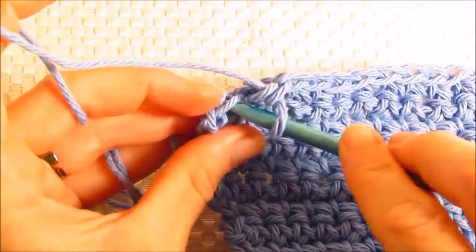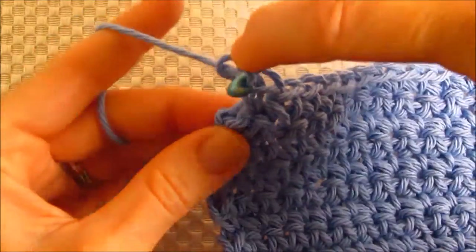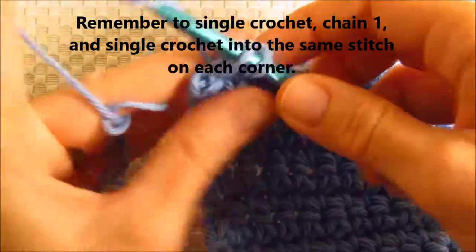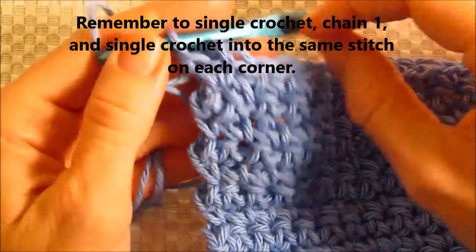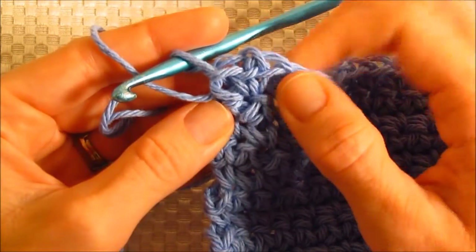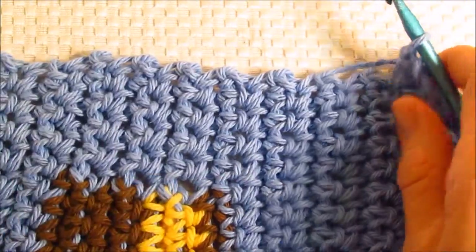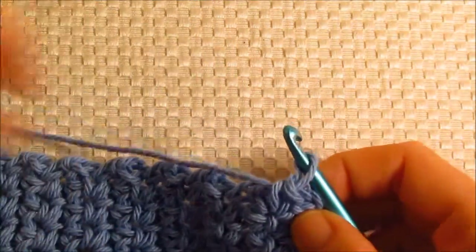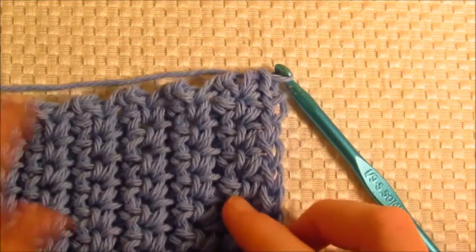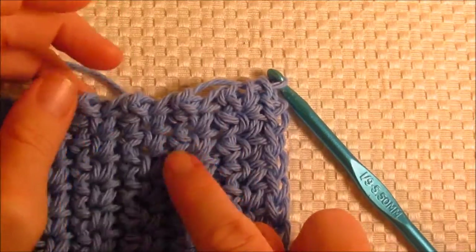When you get to the end, I'll show you what to do next. I'm to the last stitch, so go ahead and take a single crochet, chain one, and single crochet into the same stitch — so the same stitch you just worked into. So we single crocheted, chained one, and then single crocheted into the same stitch. Now we're going to turn the cloth a quarter turn and work down the side, working one single crochet into each row — this will be the first row, this is the second row, third row, and so forth.